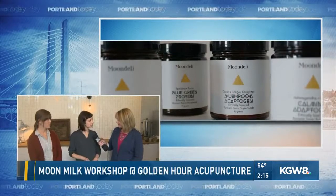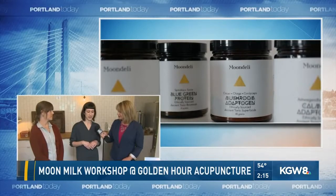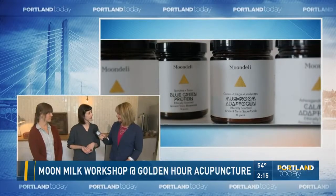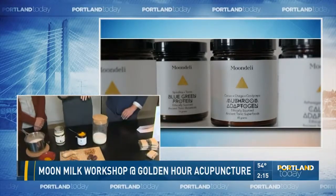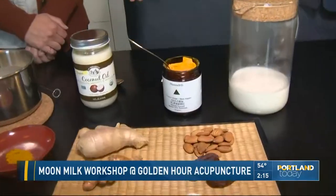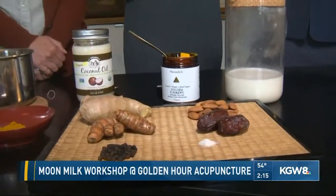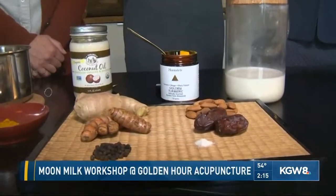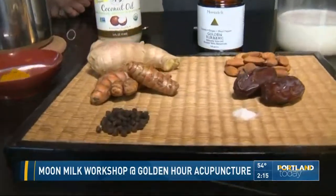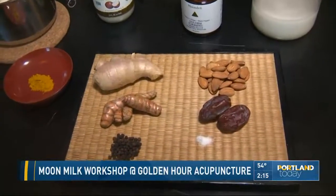Well, the name itself kind of gives it away. It's something that you would drink in the evening that helps you calm down and get your body ready for sleep. There are a number of different ways you can make it. Today we're going to show you how to make golden milk, or a golden latte. We're using almond milk and then adaptogens — naturally occurring herbs that help your body deal with stress, inflammation, and digestive issues. We have turmeric, ginger, and black peppercorn, easily combined in our Moon Deli adaptogen mix.